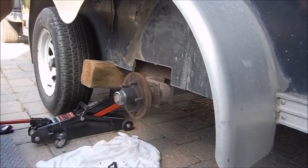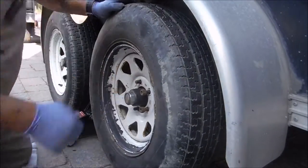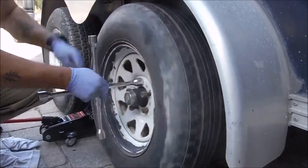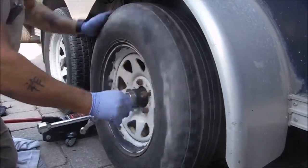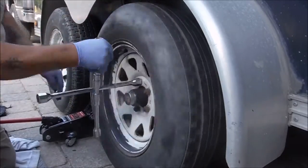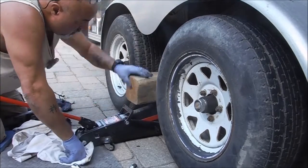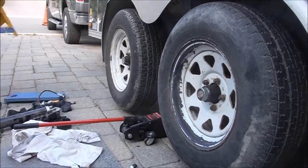Make sure when you're tightening your rims you use a cross pattern — tighten one, then go directly across, tighten down, then across again, back and forth until you get all of them done. This gives a nice uniform way of tightening so you're not tightening one side too much and bending the metal. It makes it all even, which is a lot safer.